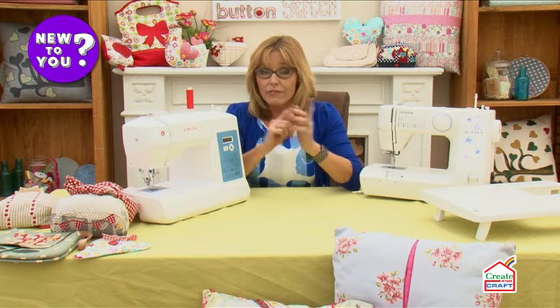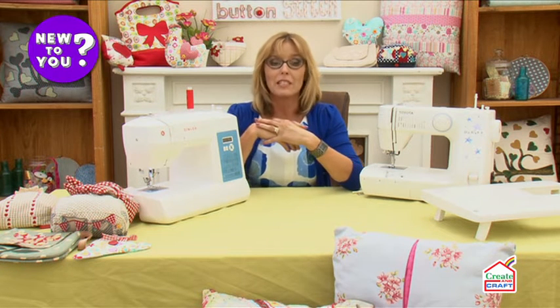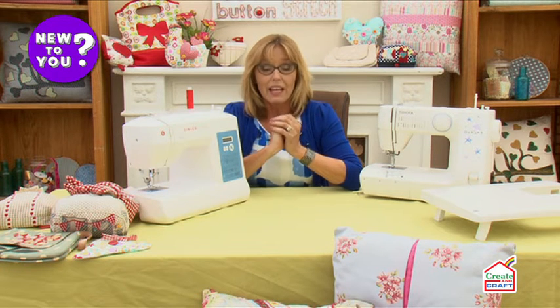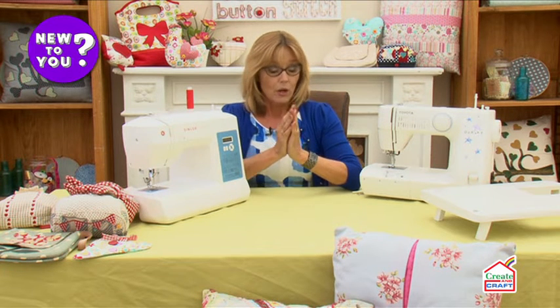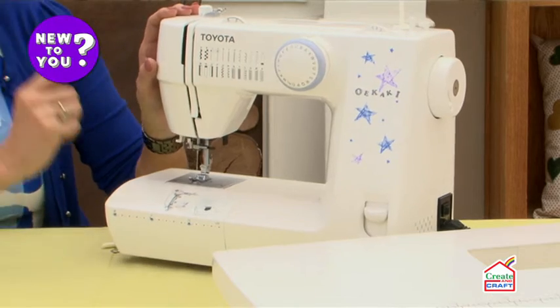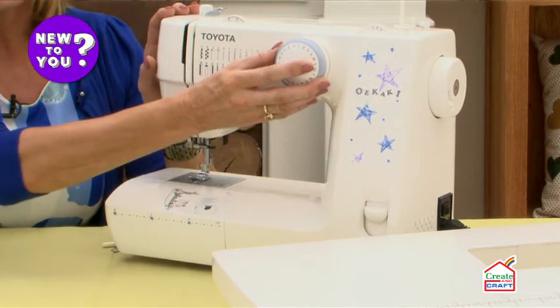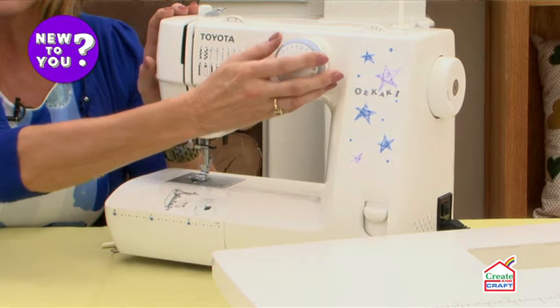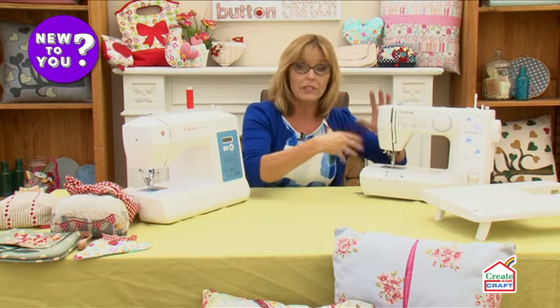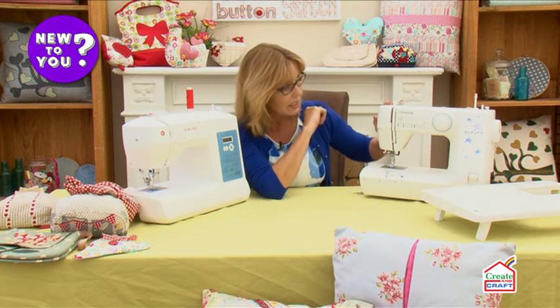The first difference you'll notice is the price. Computerized machines tend to be a little bit more expensive, but they are more comprehensive and more advanced. With a mechanical or electronic sewing machine, you choose your stitches by turning a dial — no buttons to press. You'll find a lesser number of stitches on an electronic machine simply because of the mechanics and what it can cope with inside.